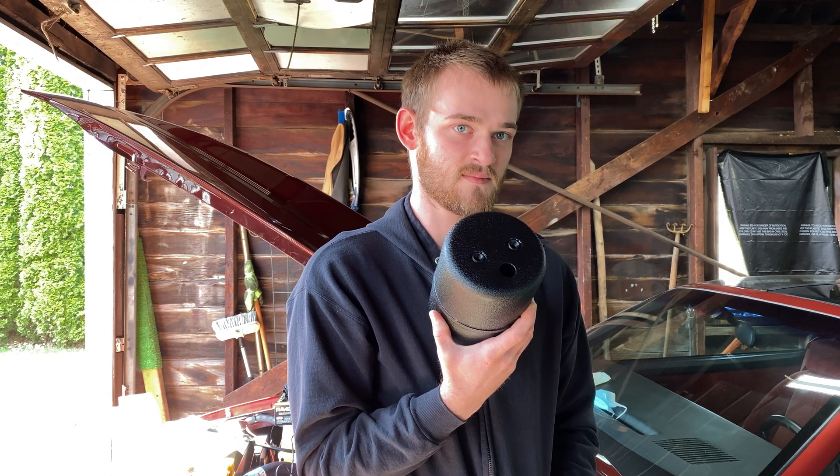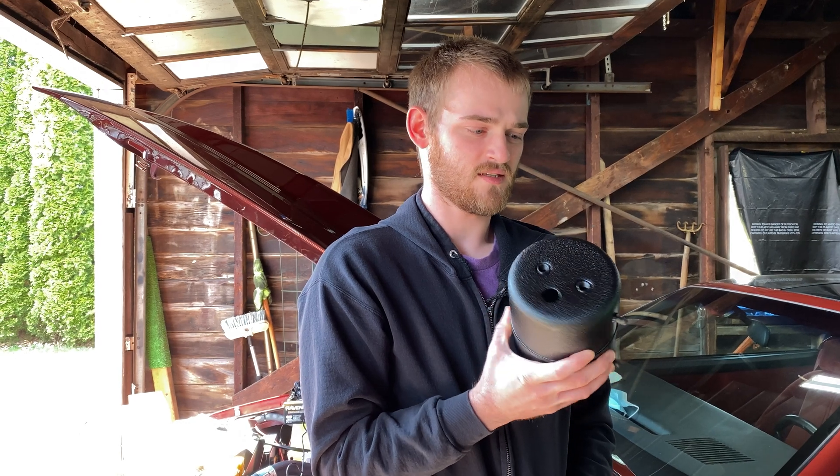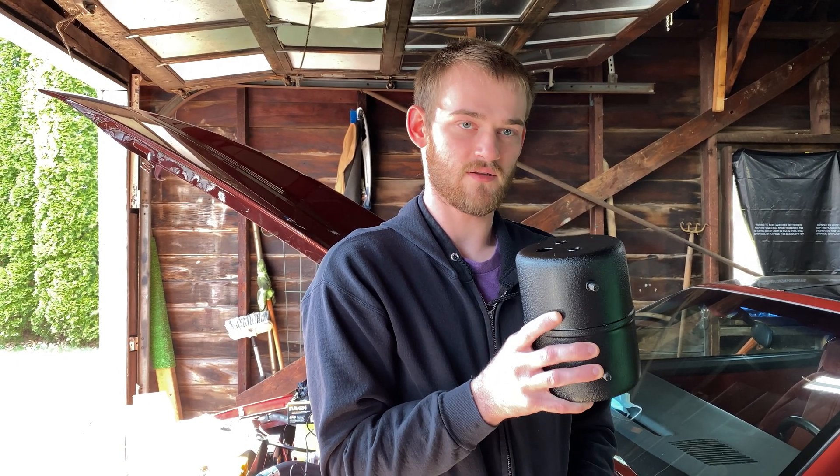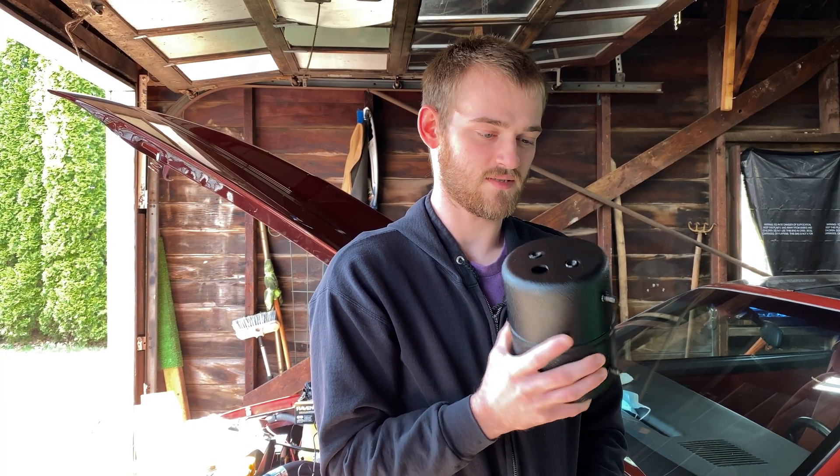Are the pumps expensive? The pumps are like $200. And how much does something like that go for? This was about $30 with all the hose and everything to hook it up, so not too much.